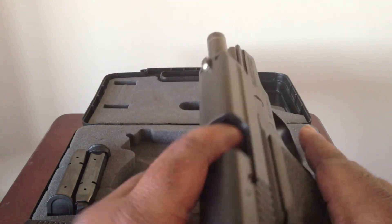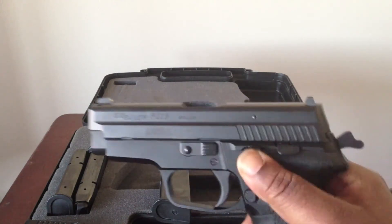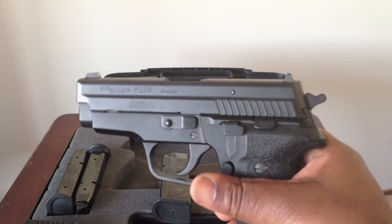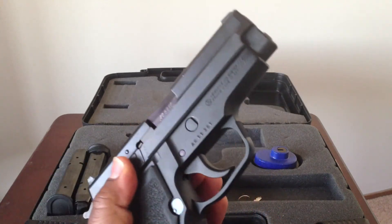No magazine, nothing in the chamber. I just love this gun. It's just solid. It's just built really well.